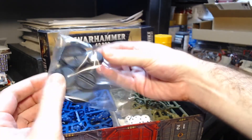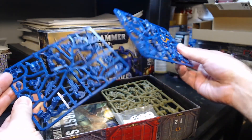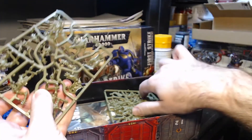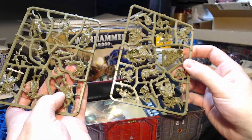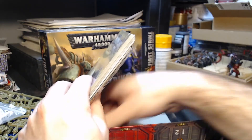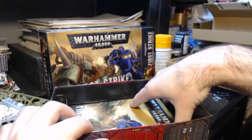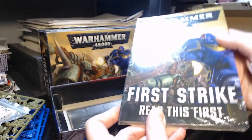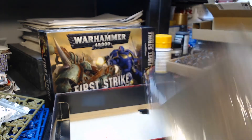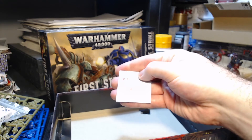You can see it contains the bases for the models, some Primaris Space Marines — Intercessors and Reivers — the Death Guard parts, six Poxwalkers and three Plague Marines, six six-sided dice, a little ruler for movement and checking lines of sight for shooting, a rulebook, a map to play on, and some waterproof slide transfers. Unfortunately they're a little overexposed in this footage.